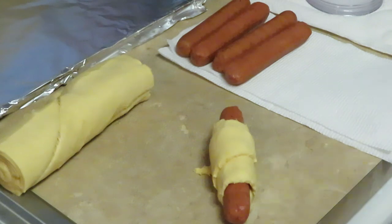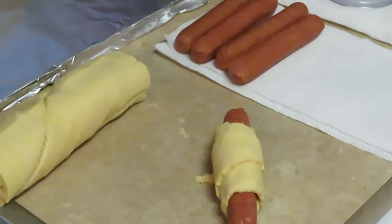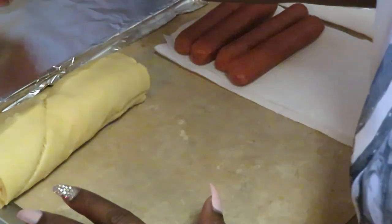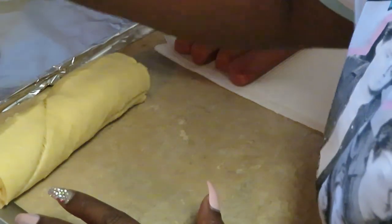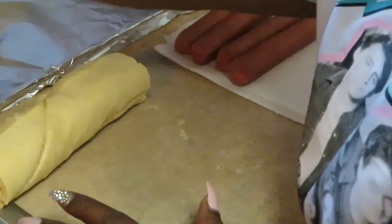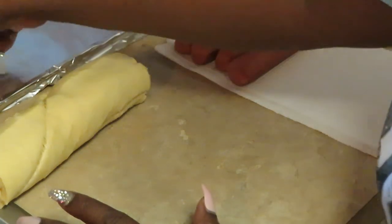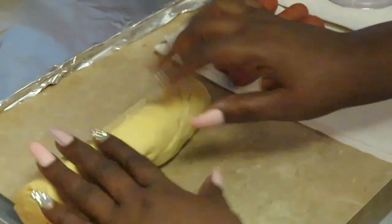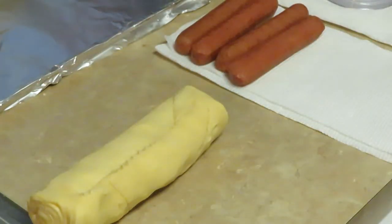Quick and simple. Let me zoom you guys in so you can see a little bit better. Just lay them on my cooking sheet. You guys saw how I did it — I'll go ahead and get the rest of these done. Get them in the oven at 350 degrees for 12 minutes.